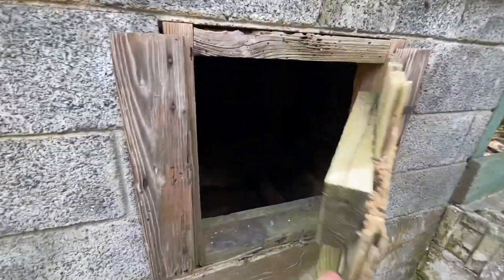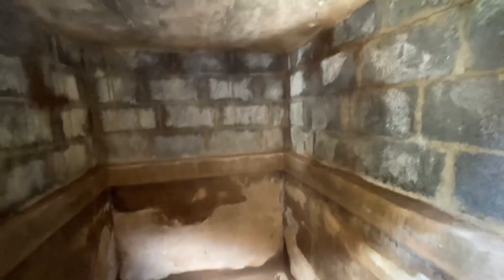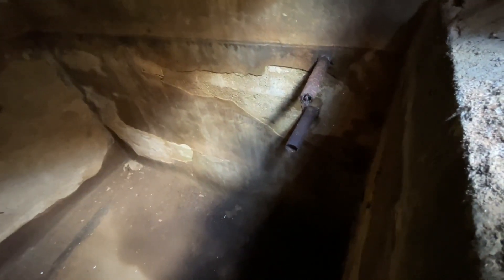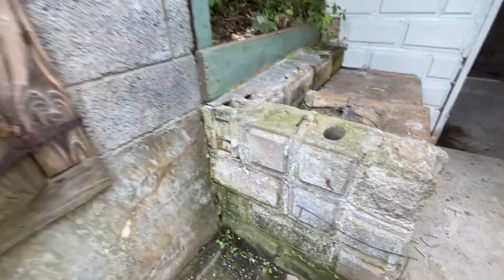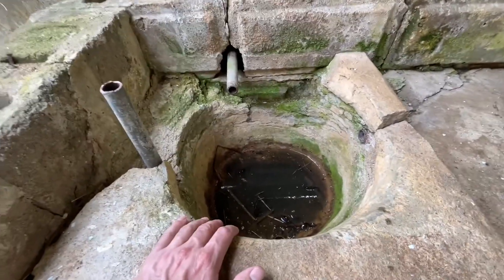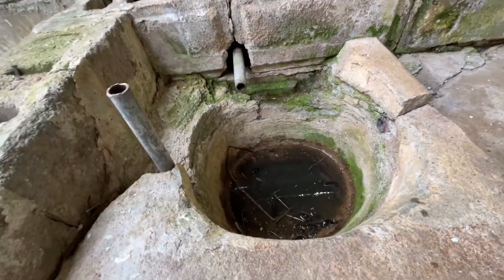This is the old reservoir for the house — this is where the water was caught for storage. Here you can see the pipes where it drains in. I think the top pipe would be the inlet and the bottom would be the overflow outlet. Right here is where the water would run out into this bowl catchment, so they could bring a bucket out, set it in, fill it up, and take it back into the house to use.